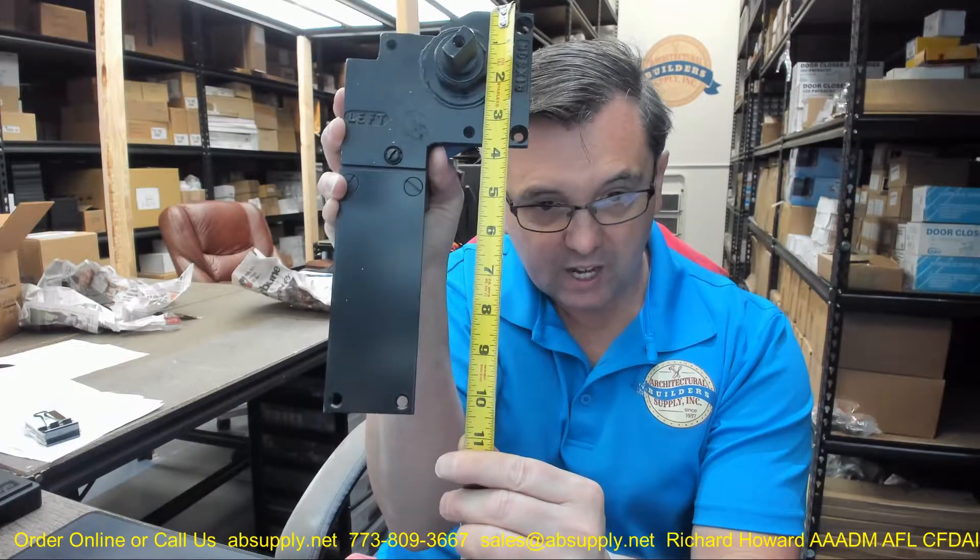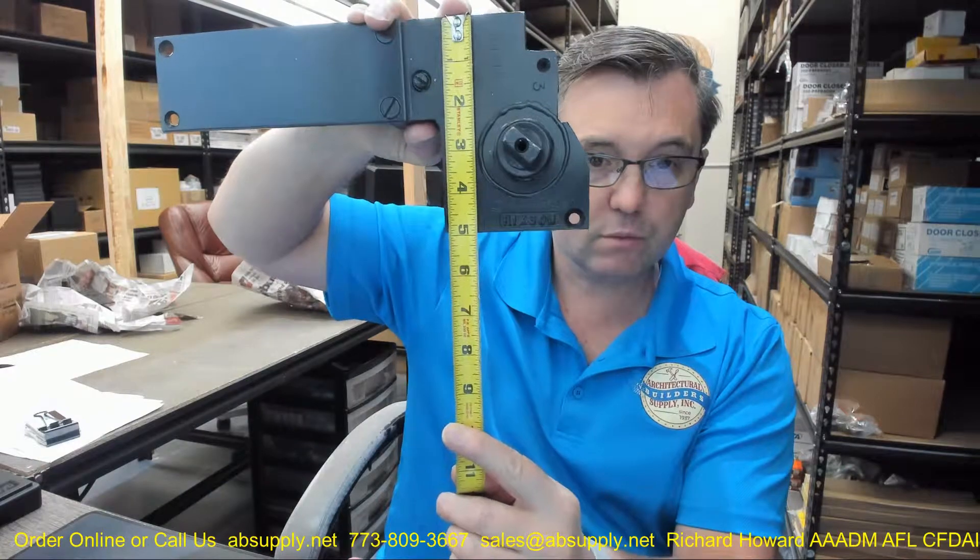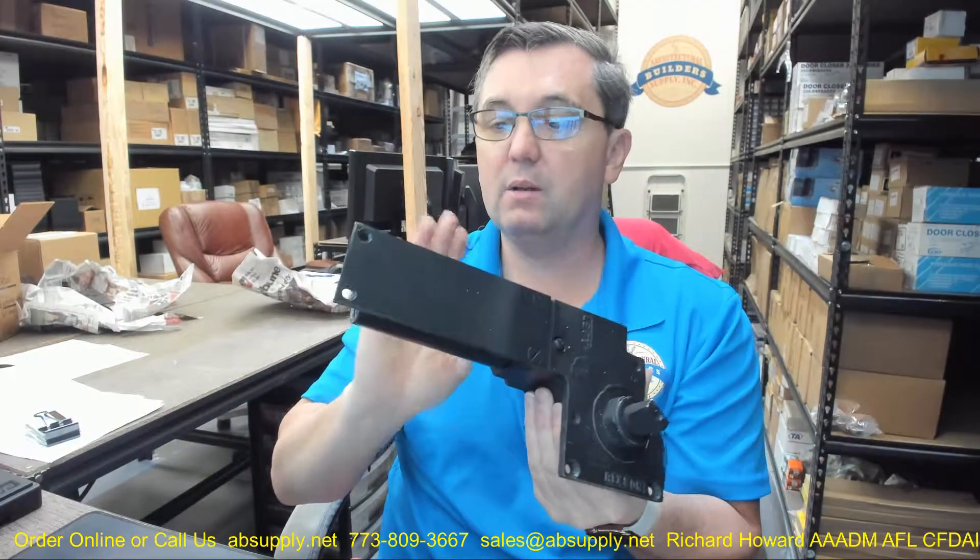A couple of basic dimensions: overall length about 10 and 3 quarter inch, overall depth of the closer about 5 inch, overall thickness of the body itself about 2 and a half inch, and the weight on this is about 7.9 pounds.